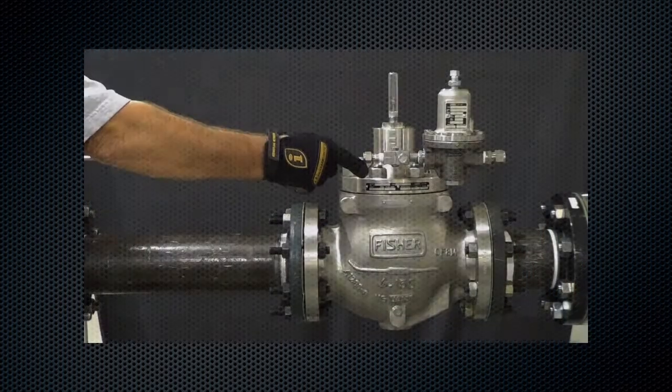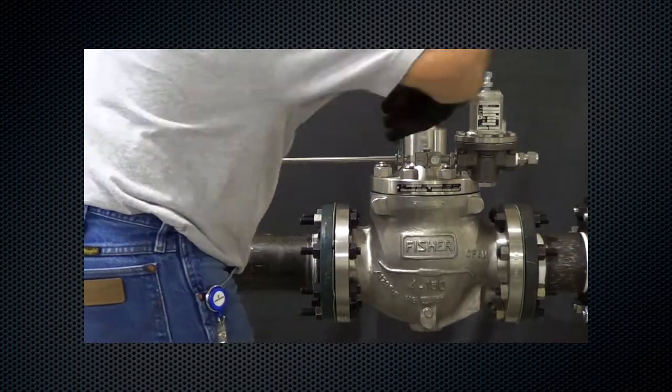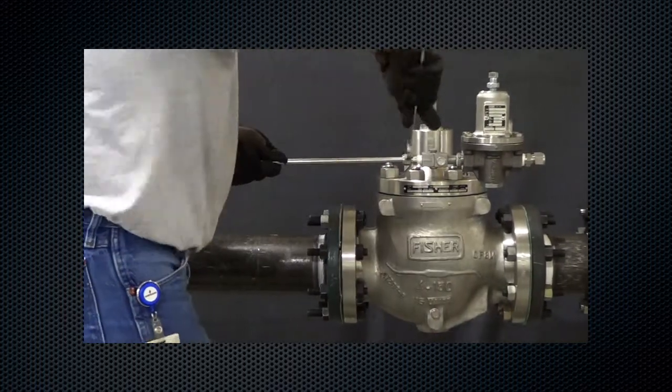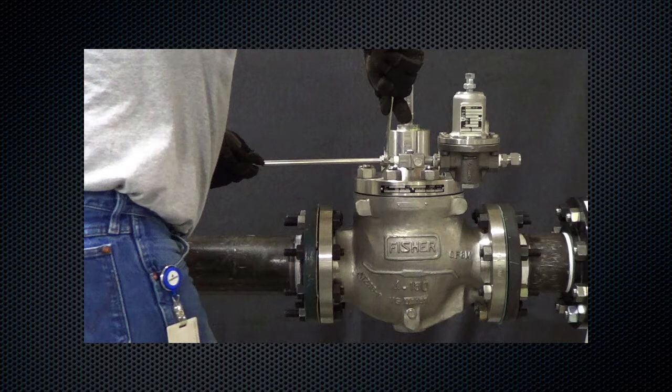Alternatively, as shown in the video, the supply pressure line can be attached upstream. Be sure to tap the top of the pipe to avoid debris intake. Now connect to the restrictor inlet. Make sure to use a 3/8 inch NPT outer diameter tubing or larger. Note: if the unit has a pre-pipe supply pressure line, this step is not necessary.